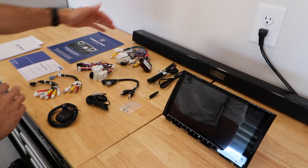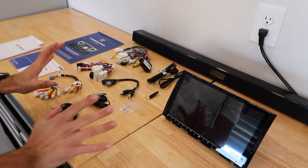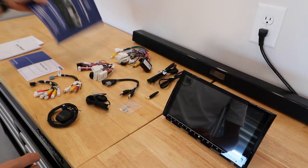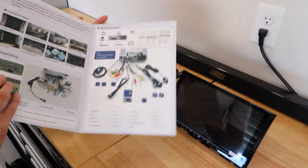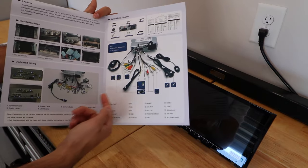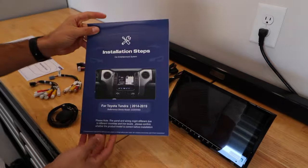It does look a little intimidating with all these wiring harnesses that it comes with, but I swear these units are typically plug-and-play, and it does come with a nice installation manual that shows you exactly how it should look wired up before you go to install it in the truck.